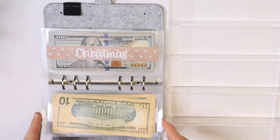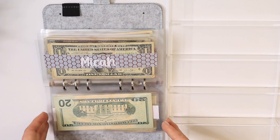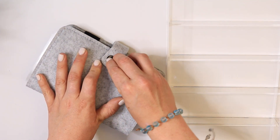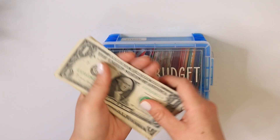So there you go guys, that is my cash stuffing for September 3rd to September 16th. Wasn't too big of a check, but like I said, that is okay — it happens. Now we're going to head over to the 100 envelope challenge and see if we can stuff anything.